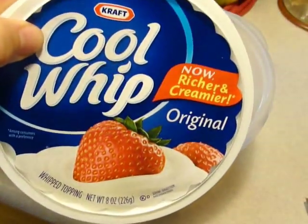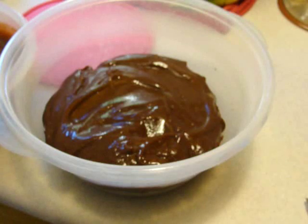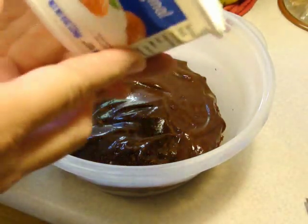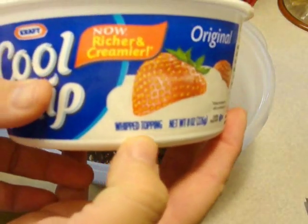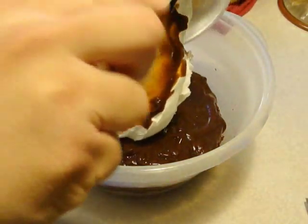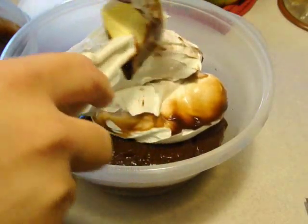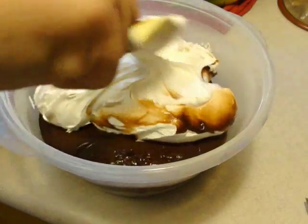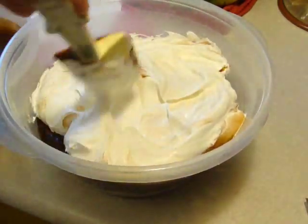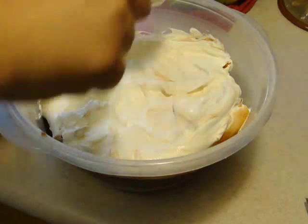I have two packages — two eight-ounce containers of Cool Whip. I have several people who are not from the U.S. that asked what Cool Whip is, and it's basically a bastardized version of whipped cream — here it says whipped topping. Now it doesn't matter if it doesn't look perfect, with the chocolate pudding mixed in on the Cool Whip, because when you go to serve it, it truly is a very messy dessert, but it doesn't matter because everything goes in the same place.